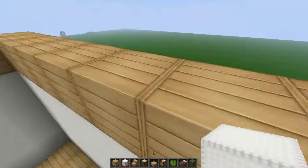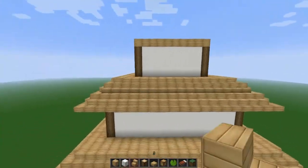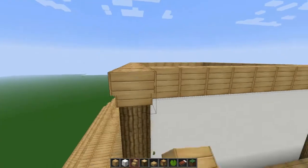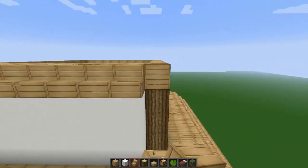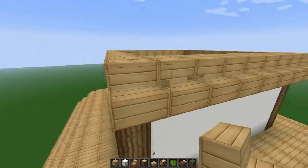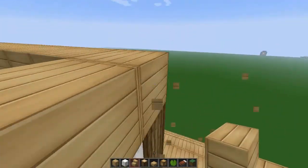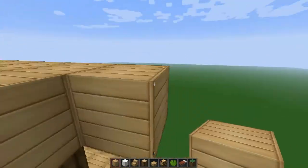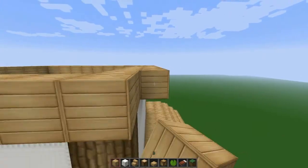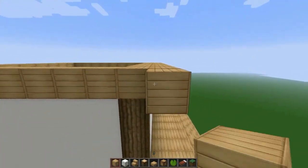Now we have all the floors. Let's go ahead and — wait, not the stairs yet, sorry. We need to place down another layer of wood first. I got completely confused there, but nothing you can do.